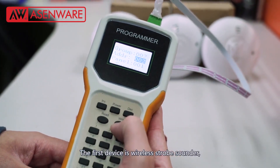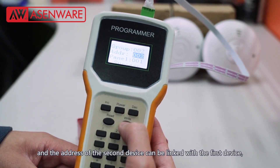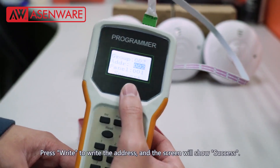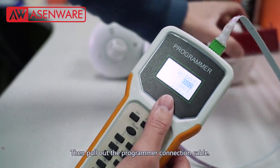The first device is wireless drop sounder and the address of the second device can be linked with the first device. So the address of the manual call point can still choose address 002. Press right to write the address and the screen will show success. Then pull out the programmer connection cable.